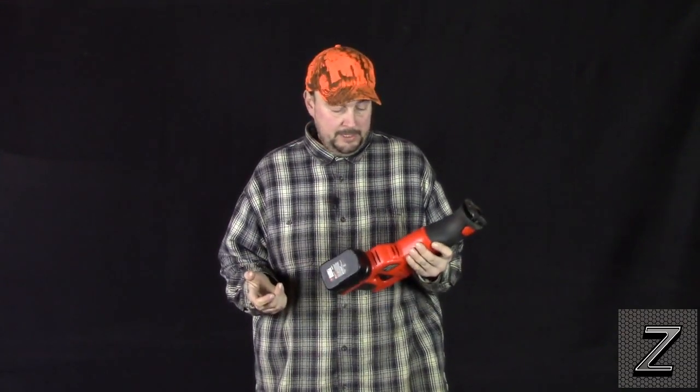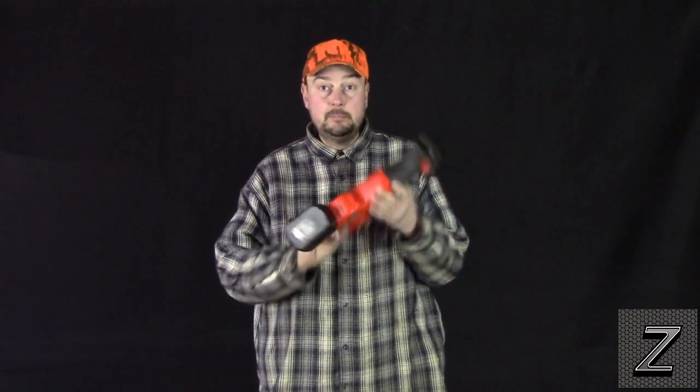I do have a regular corded skill saw and a corded drill, but what if you were on a job, or the cordless set was the only drills and saws you had — how could you use them? Well, I came up with a good idea.